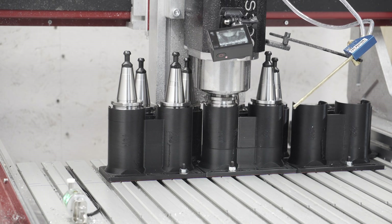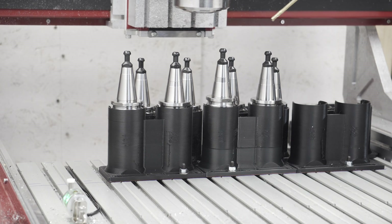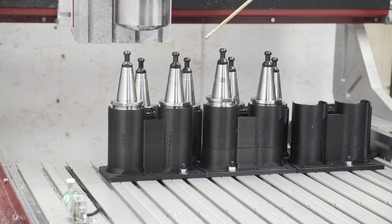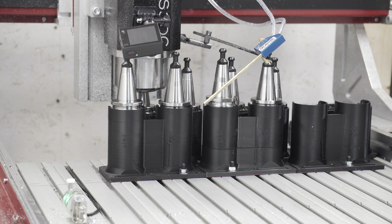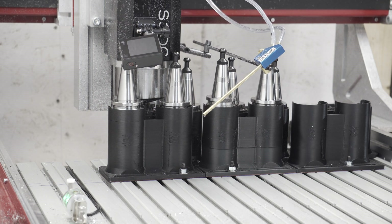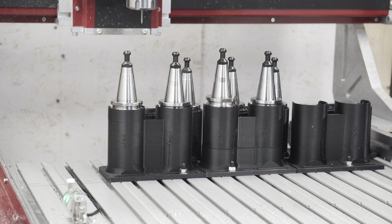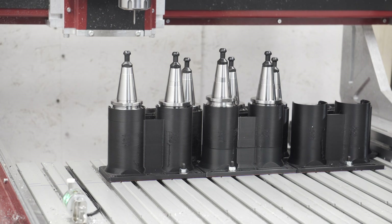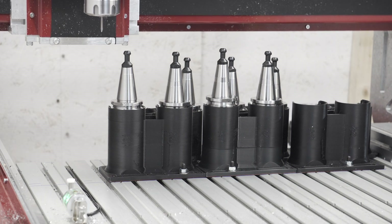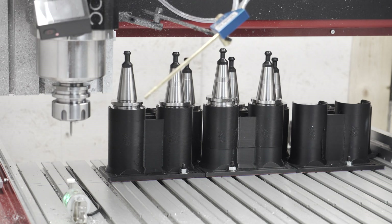If folks are interested in my screen set and macros for Mach 4, just let me know in the comments — I'm happy to clean up the code and put it up on GitHub. The 3D models for the tool rack are probably less useful since they're very specific to my machine's dimensions, but if there's interest I could put those up on Thingiverse as well. Slowly but surely this machine is starting to get put together, and I think we'll start cutting some real projects soon. Thanks for watching.